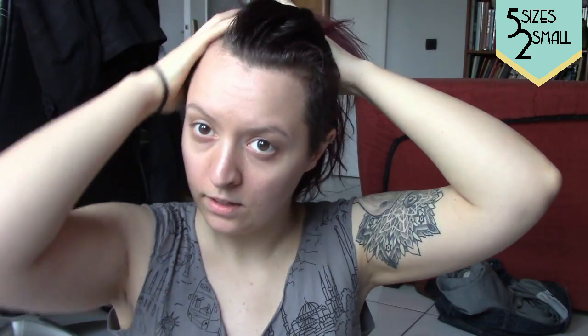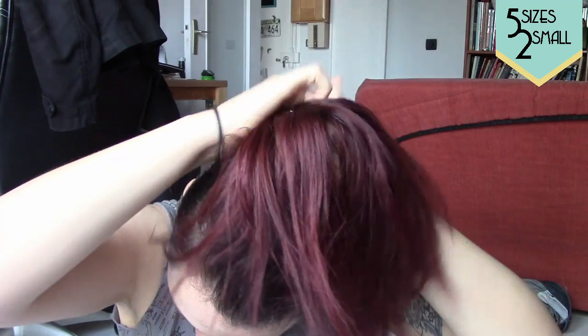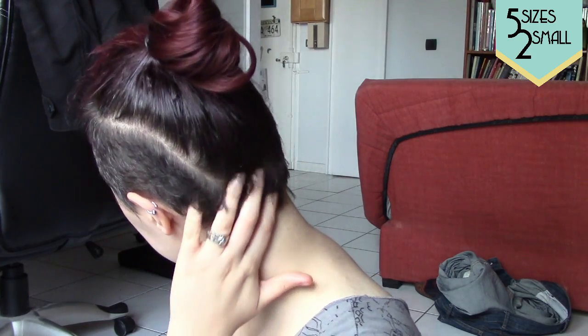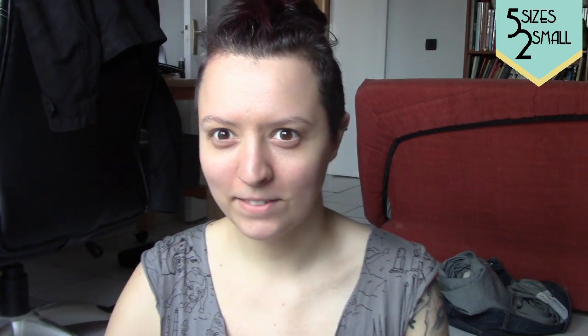First things first: you're going to want to put your hair up as high and tight as you can, and the hairs here I'm going to bring to the front, not going in the back. So this is where I'm at right now. How I have it set up is I have the camera here, but I also have a mirror in front of me, and I always use a small little mirror like this. You always need to have a second point of view to get into the back when you're going to be shaving your own head.